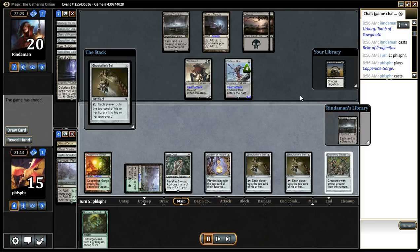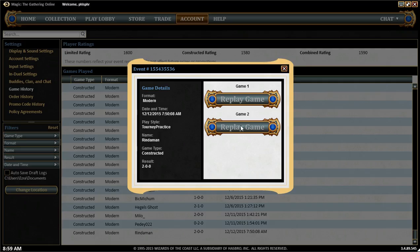I got a Surgical on top so I'm just going to Surgical Ulamog — and what a really big game! Opponent concedes. It's a really cool deck, I love that deck. I might just build it for my son.